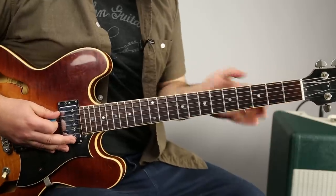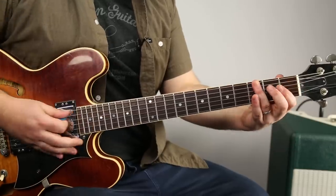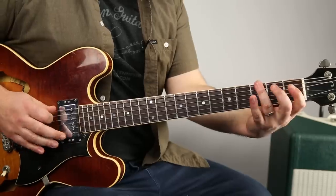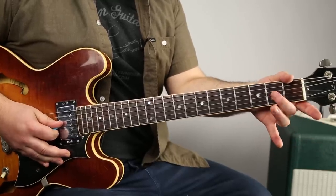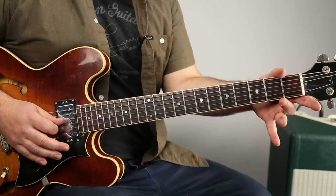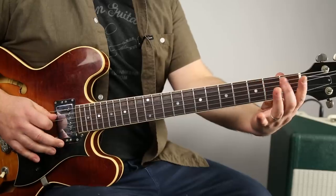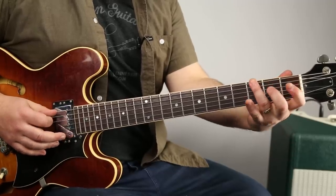Now it's the E blues scale with a little bit of chromatic stuff, and it's going to be hammer-ons — so like 0 to 3 on the open E, then 0, 1, 2 on that A string, then 0, 1, 2 on the D string, then on the G string — open, hammer on, pull off on that second fret. Then back to that second fret D, which is the root — pull off back on.